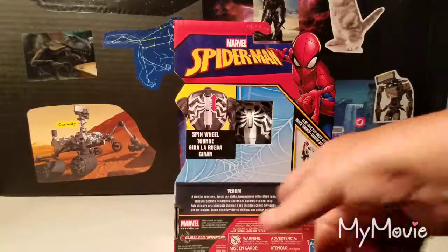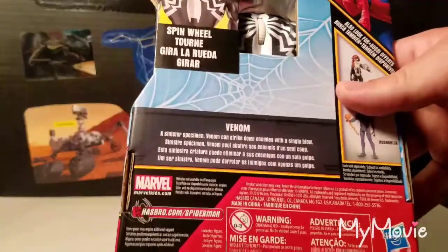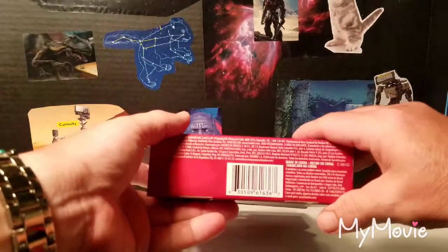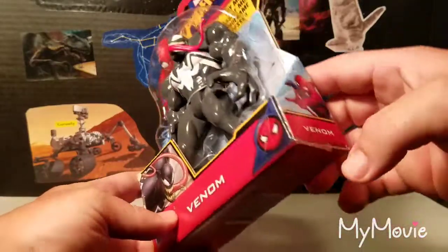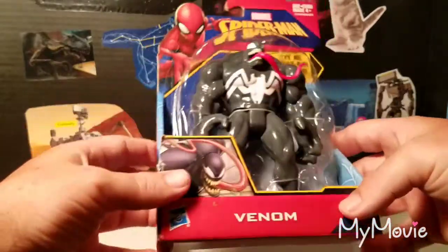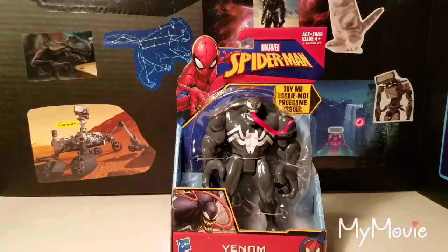The back of the packaging gives a little bit of a storyline. You can pause and read it. It says Marvel at the bottom by Hasbro. Here's the UPC if anybody wants to look it up. I got it at Target, so you can try there — sometimes Walmart gets it too, but they usually sell out pretty quickly.